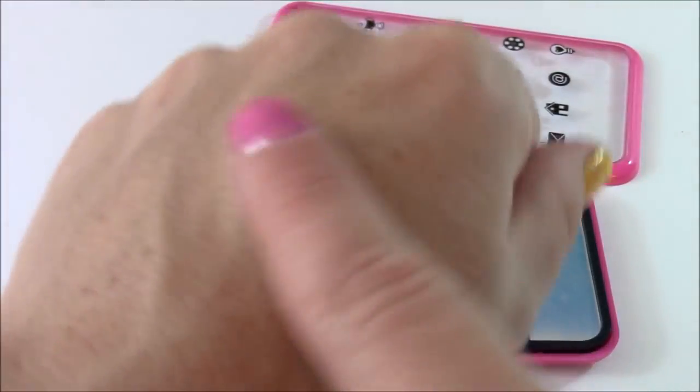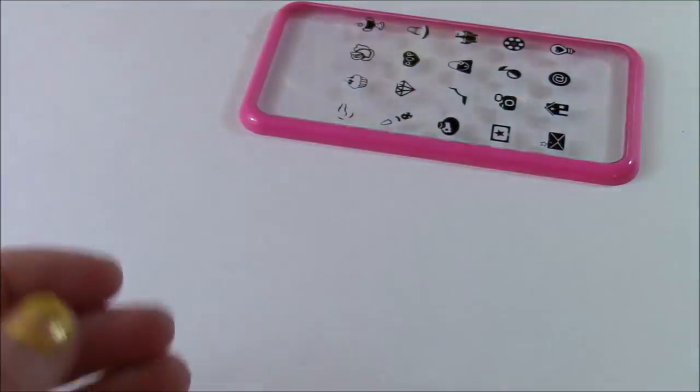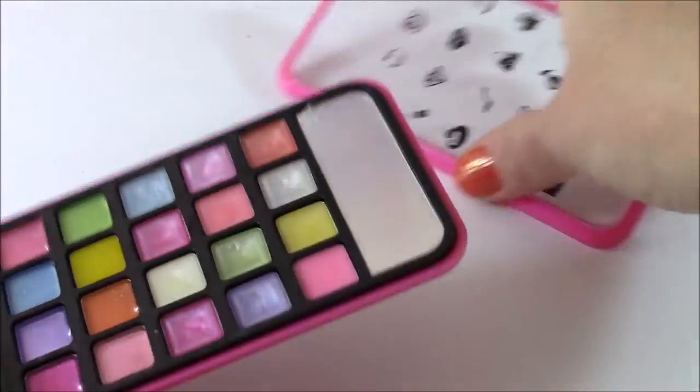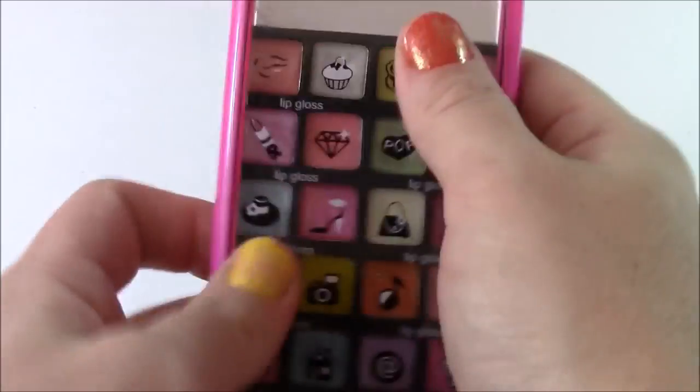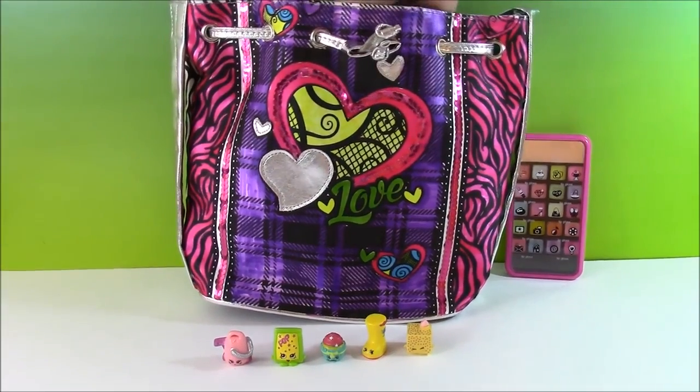It's pretty sheer but they're just so pretty. They don't really have a smell, but I like them just because of the case. So cute. Let's see what else is going to come out of here.